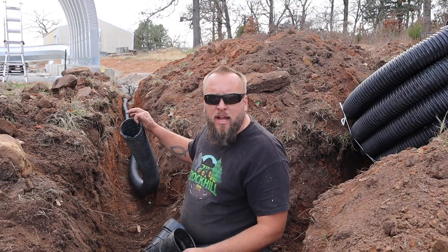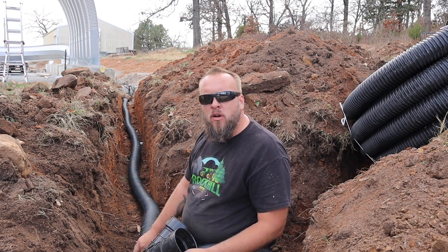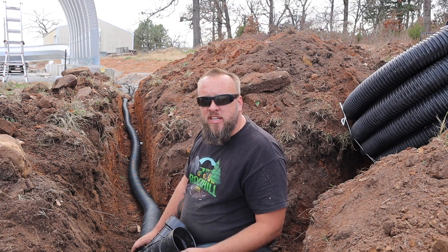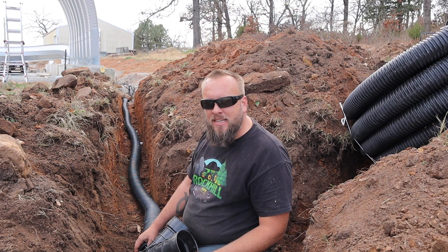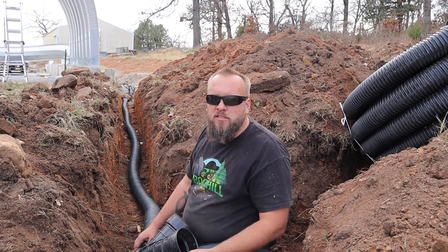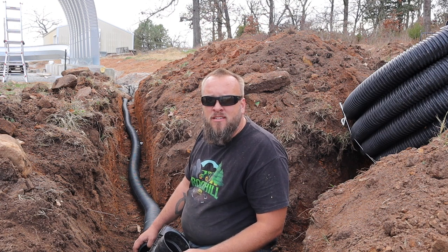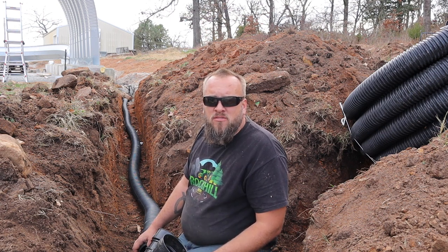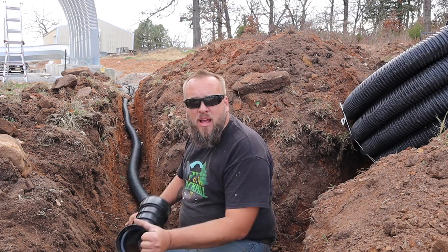Are there different grades of this corrugated pipe? I watched a YouTube video where a guy was just stomping on it and explaining why it was just as strong as PVC — that's not my experience at all. I feel like if you step on this it crushes. Schedule 40 doesn't do that. Maybe I just have the cheap stuff.